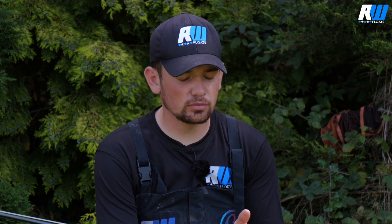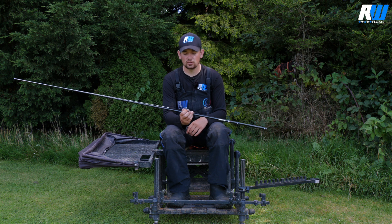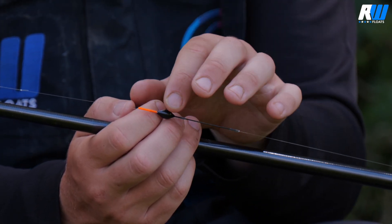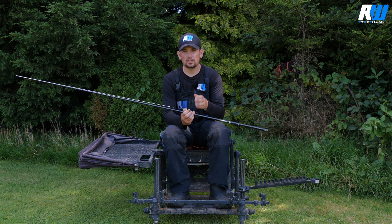The uses I tend to use this float for — fishing from around 18 inches deep, maybe up to three to three and a half feet deep, with baits like maggots, casters, and pellets when I'm fishing for F1s, smaller carp, and fish like ide. It comes in only one size, and it hasn't even got a size marked on it — it's just the F1 Shallow. We found that this size is perfect for fishing any depth from 18 inches up to three feet. We don't feel we need another float in the range; it's just about taking the confusion away from anglers.